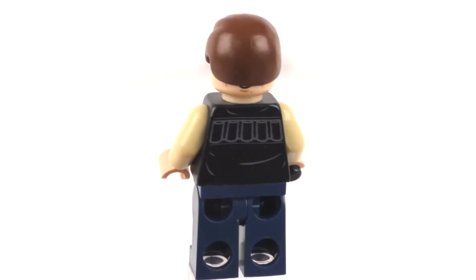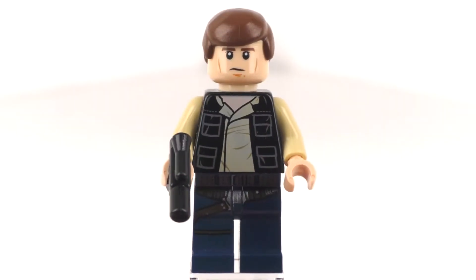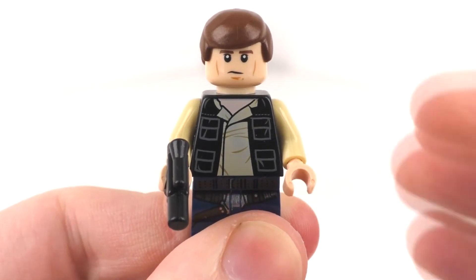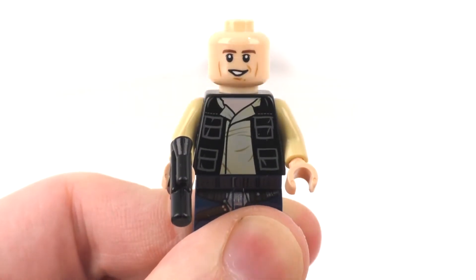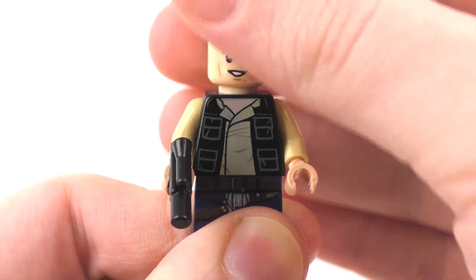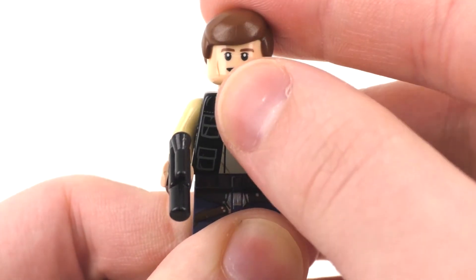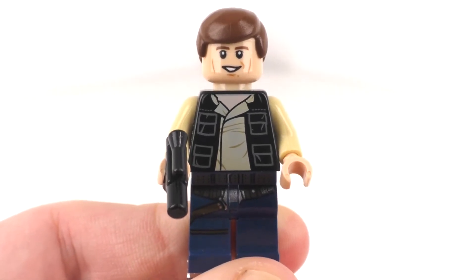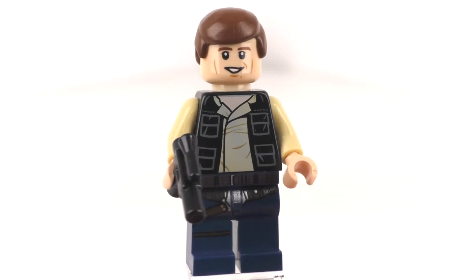We also get some back printing for his character, which is pretty nice, and then the double-sided facial expression that we have been seeing up to this day for Han Solo — with that more unhappy, concerned look from the front — and you can turn it around to see a very nice happy face with an open-mouthed smile. Also notable is that we have the regular haircut style piece, compared to the new mold introduced in late 2015 for Han Solo.